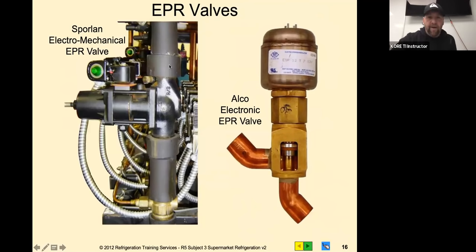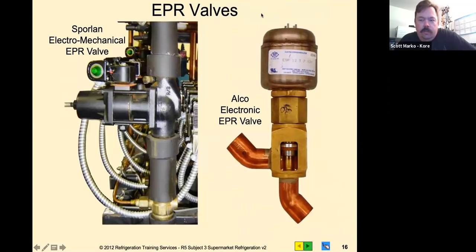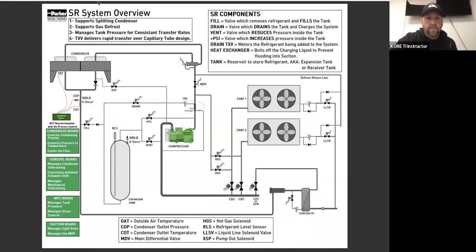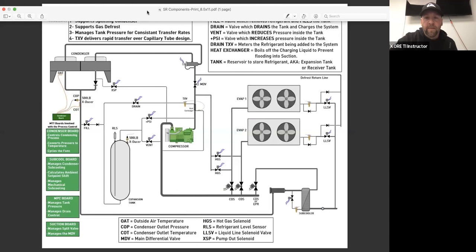We're going to turn it over to Scott now. We've got about 15 more minutes and I want to touch on SR systems because guys struggle with them, especially this time of year when we're changing seasons. You really need to understand SR if you're dealing with Costco equipment. It's also good to understand good sub-cooling. I'm going to give Scott control and flip the slide deck.